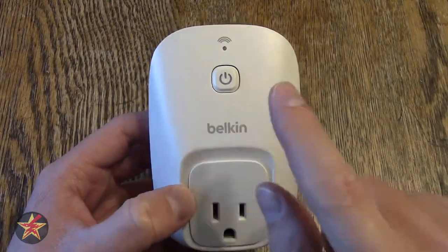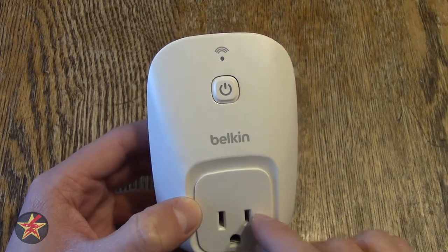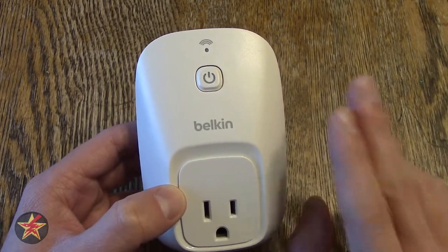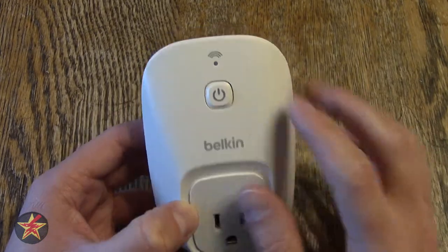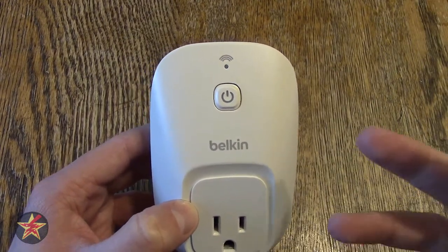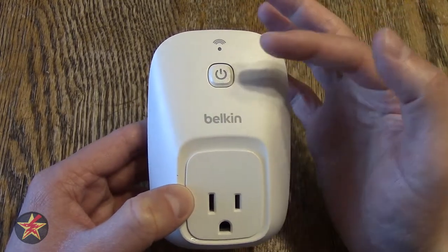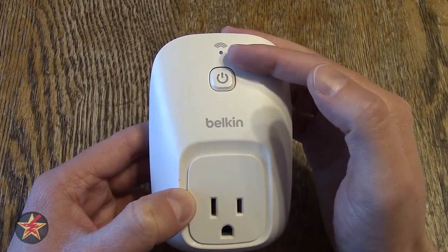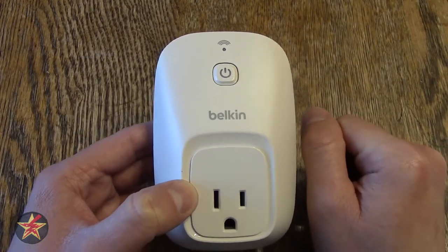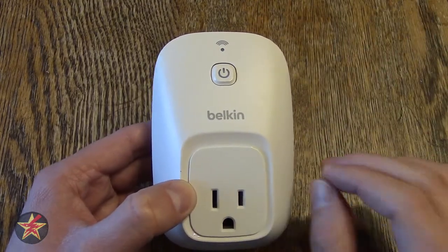Starting off on the front, you just obviously have the place where you plug in. You have a power indicator which is also a physical button that you can press should you want to activate whatever you have plugged into this, as opposed to using either Amazon Echo or the app itself — we'll get into that a little later. You also have a Wi-Fi indicator light which will blink several different colors when you're setting up. One of the things I really like about the Belkin Wemo switch is that after you connect to Wi-Fi, the Wi-Fi light turns itself off after about 30 seconds, and this little power indicator turns blue — but only turns blue when the device is on. So if it's off, you don't have an eerie blue glow just hanging out in the background.